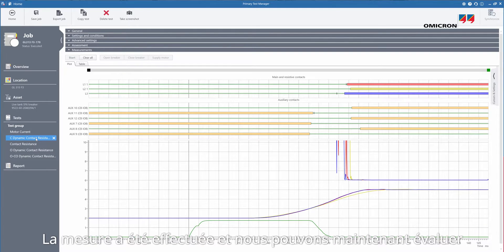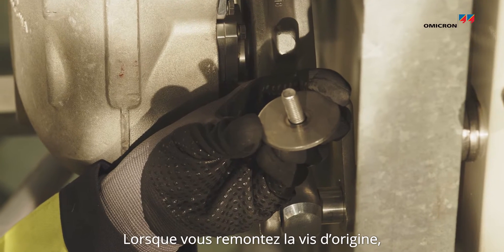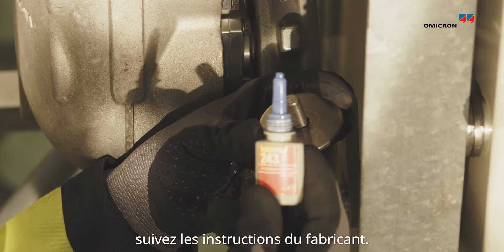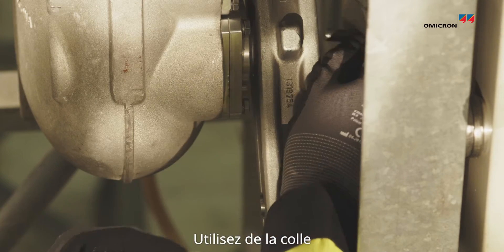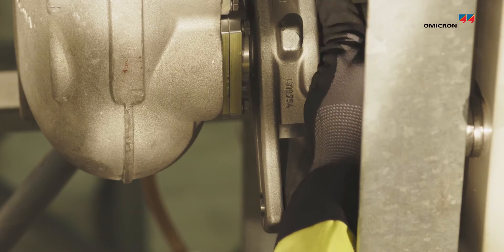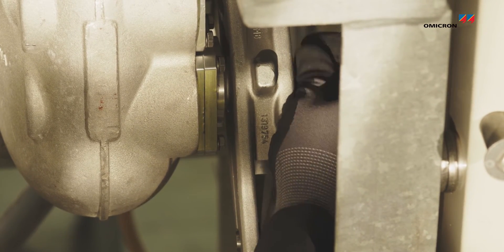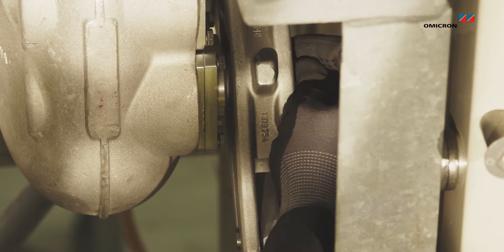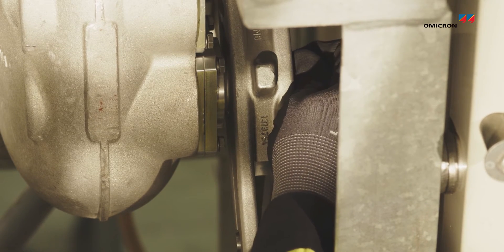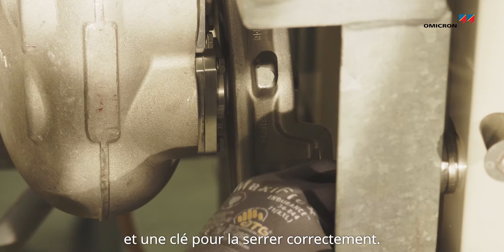Now the measurement is done and we can assess the travel curves with total travel, speed, and the damping distance. When you are mounting back the screw, follow the instructions from the manufacturer. Use a glue and a wrench to tighten it correctly.